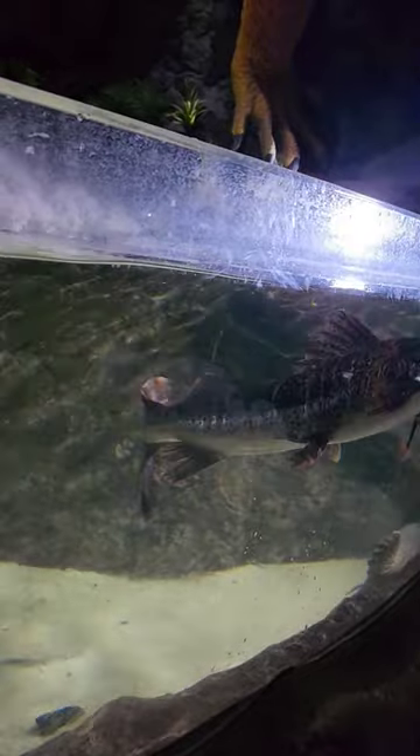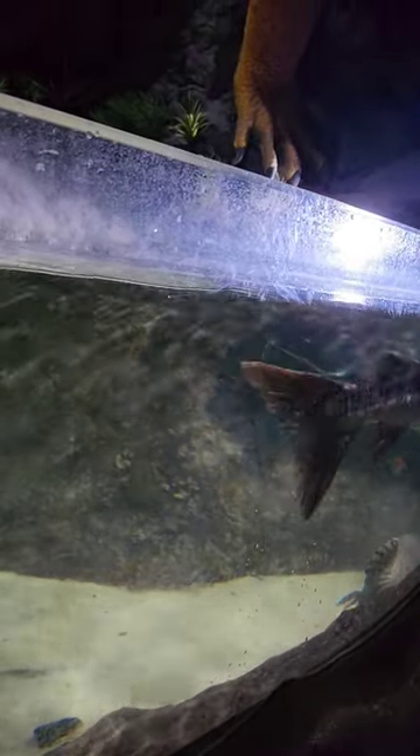We are going to look at the shovel nose catfish. It's about 60 inches. It's about 20 inches.